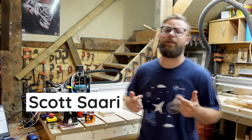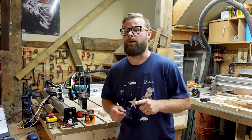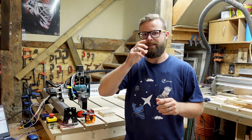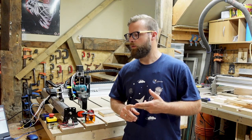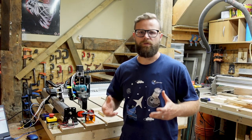Hey there CNCers! Scott here again with CNC Labs, part three for our laser beam videos. In this one we are going to run you through a couple of different sample projects — some text, probably creating and burning an image. We've also got a few more housekeeping things to take care of as well.